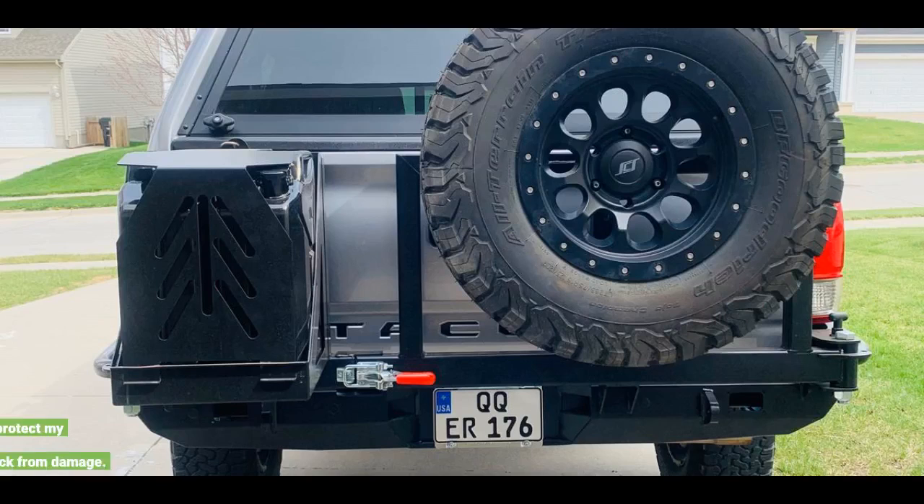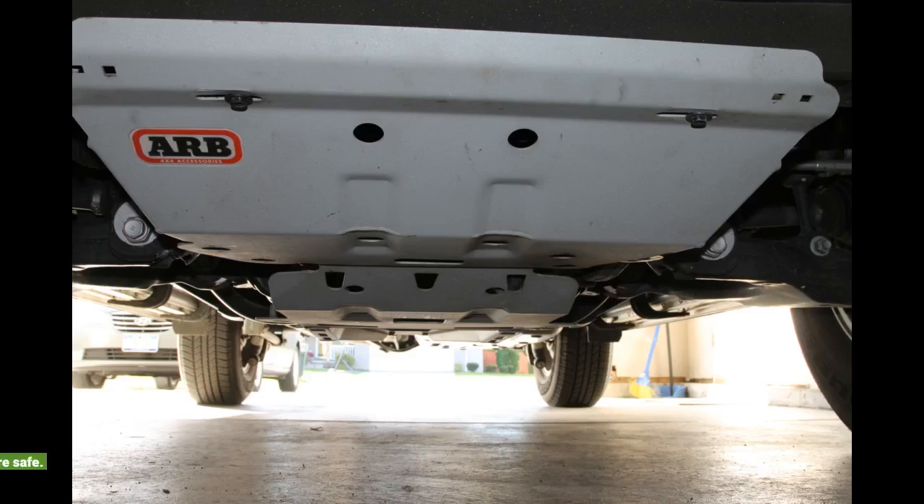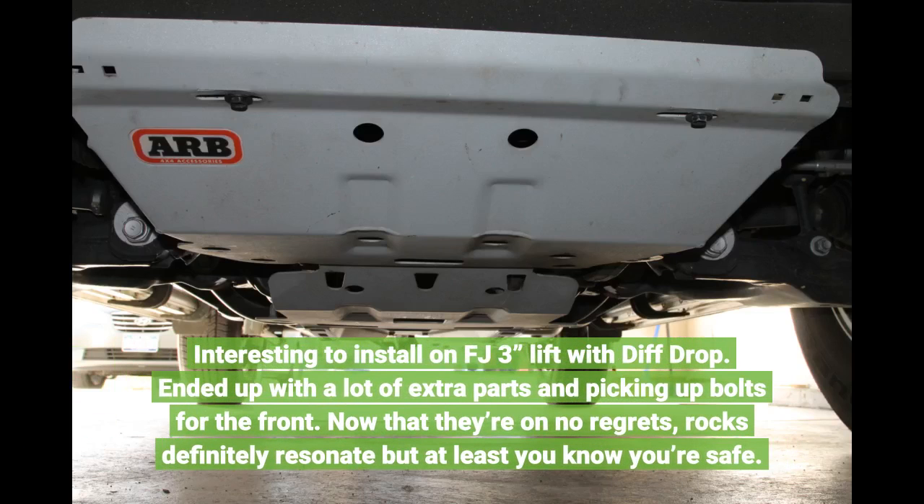Good product. Thick and strong. Will protect my truck from damage. Interesting to install on an FJ with a 3-inch lift and diff drop. Ended up with a lot of extra parts and had to pick up bolts for the front. Now that it's done, no regrets — rocks definitely resonate but at least you know you're safe.